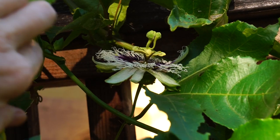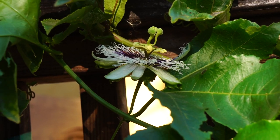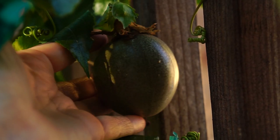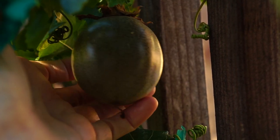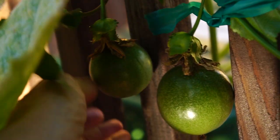My passion fruit is doing really well in the heat. I've never had one before — I've never eaten one. This one is turning from green to kind of a gray color, so I know it's starting to ripen. Very light. Here's one, here's two, three.